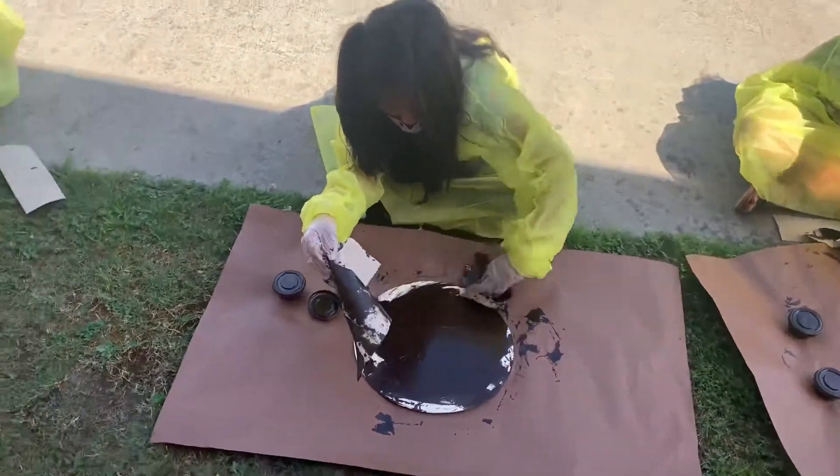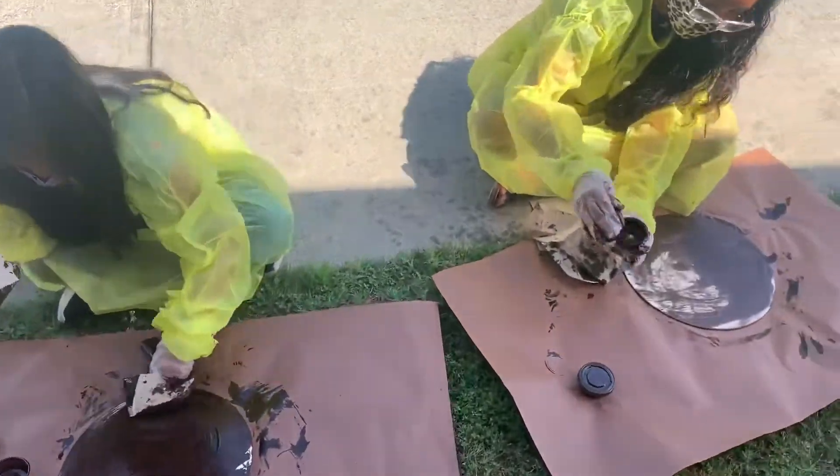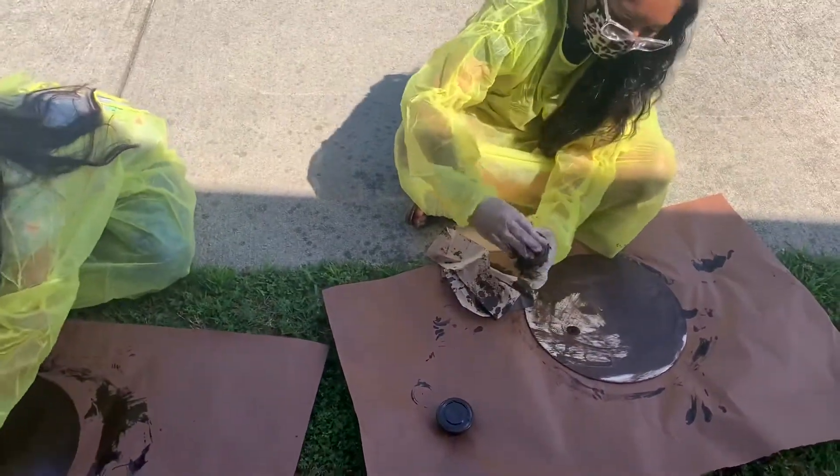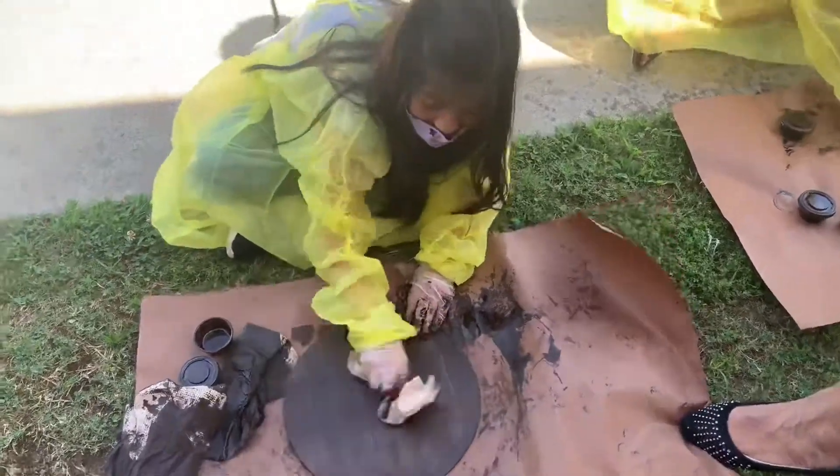We're just going to use some paper towel and you can just rub the paper towel all over and get it nice and dry. We don't want any wet stain — it'll be all sticky and stuff — so make sure you get it good and dry.